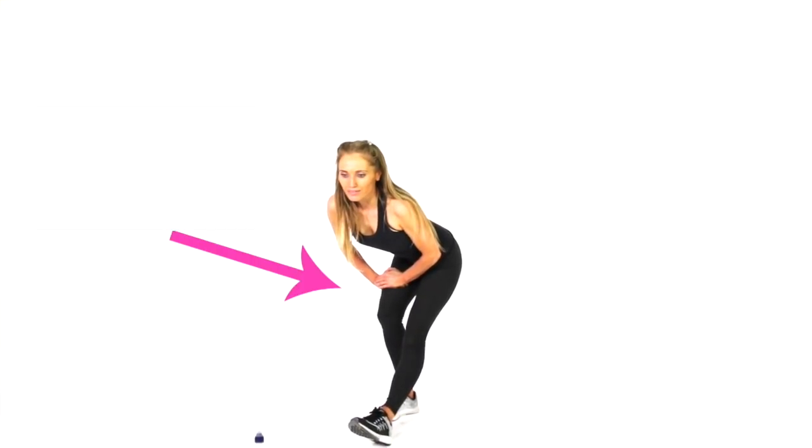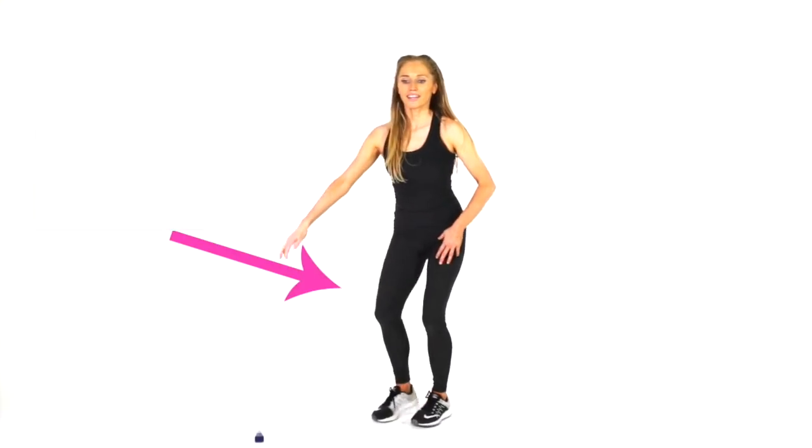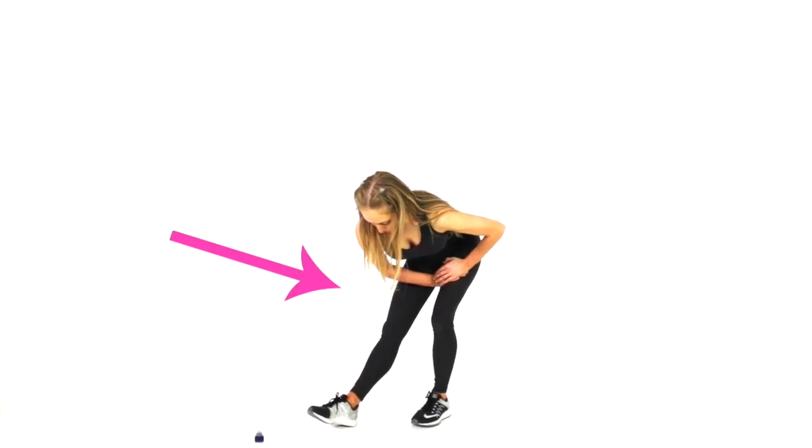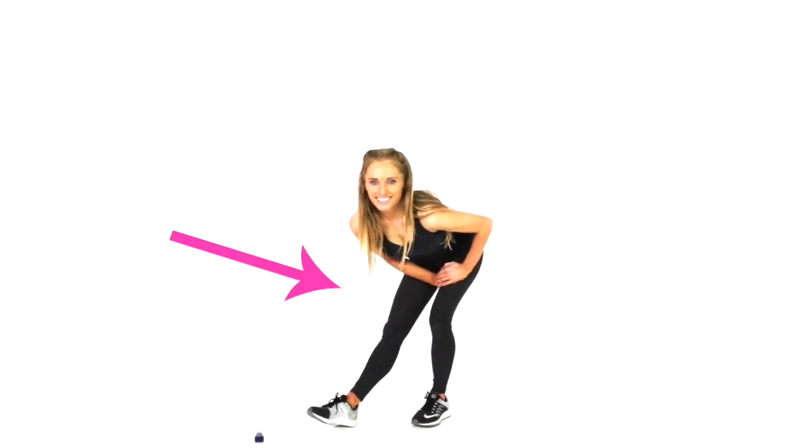This one, we're just feeling that stretch running down the hamstring. You always have your hands on the thigh of the bent leg, and you want to feel the stretch on the leg that's extended, through the back of the upper thigh.